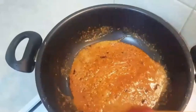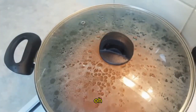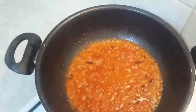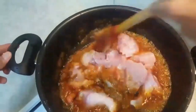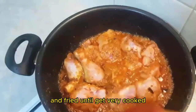Stir it a little bit and keep mixing. Fry it until it gets very cooked.